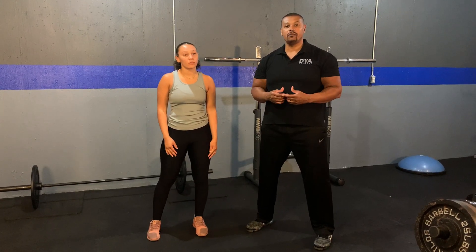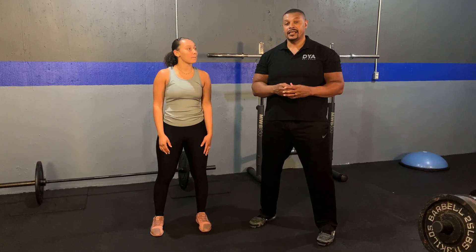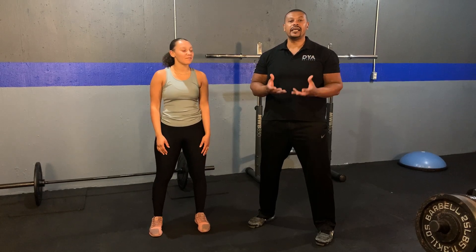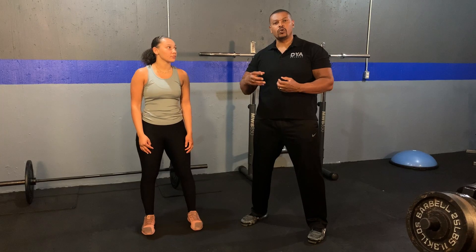David Edwards here again with the Developing Young Athletes Network. Today I have with me my daughter, Eliana — they call her Coach L. She's an athlete, and she's going to demonstrate the athletic stance for us. As I mentioned, this is a very critical position. It's the foundation of movement — it's where we produce power. This is a position we start with in all sports. The foot positioning might vary slightly, but we're going to show you the correct way to do it and one of the common mistakes young athletes make.